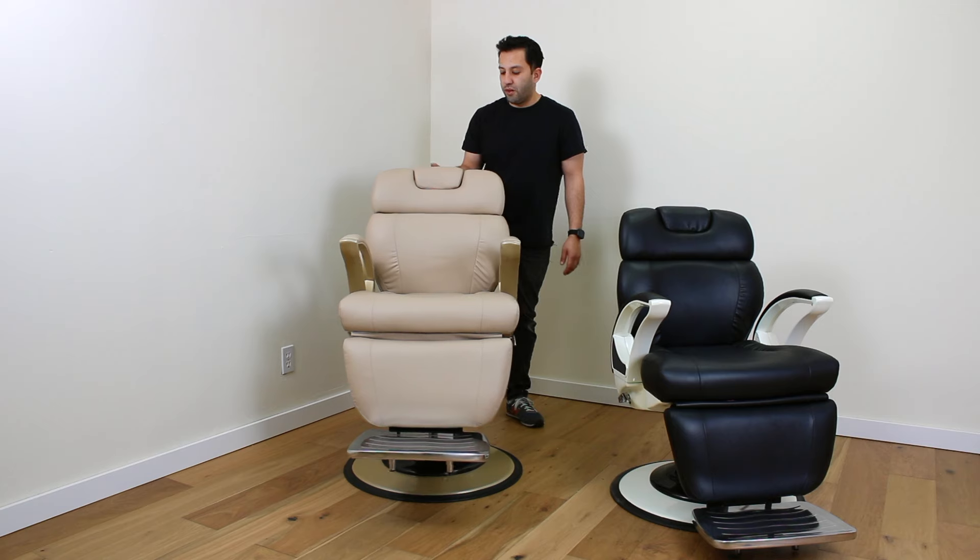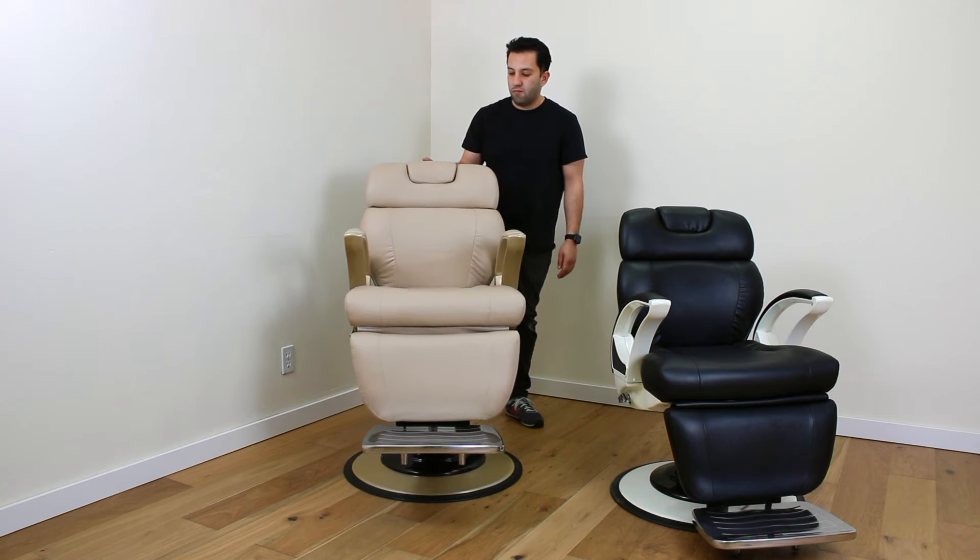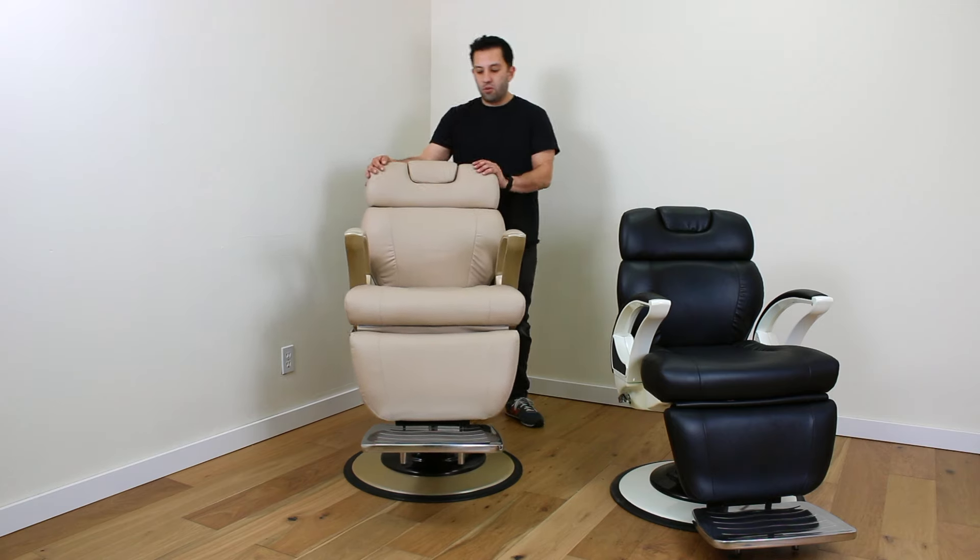I'm going to raise the chair to its highest point — right about here.